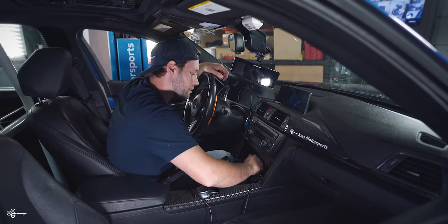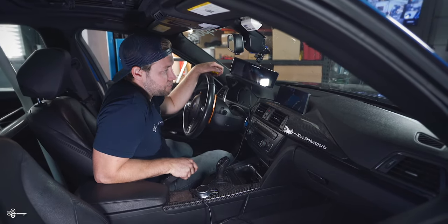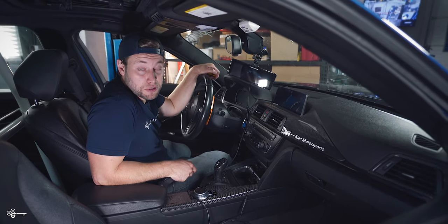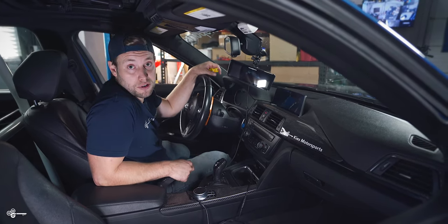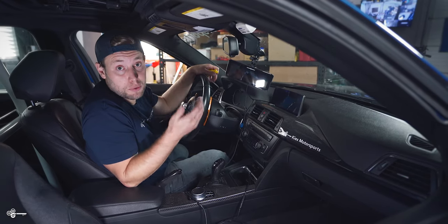Just to show you that it doesn't work, we're gonna plug that in and as you can see absolutely nothing happens. But the good thing is this takes about 15 seconds to fix, so let's pop under the hood and I'll show you which fuse to change and then we'll be good to go.